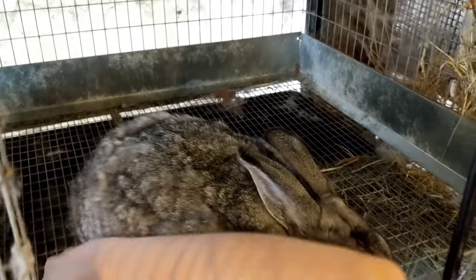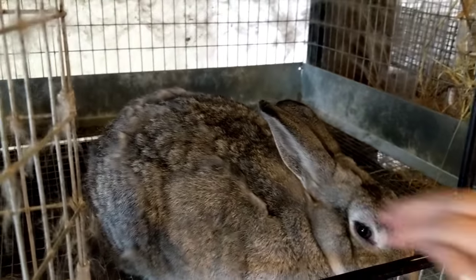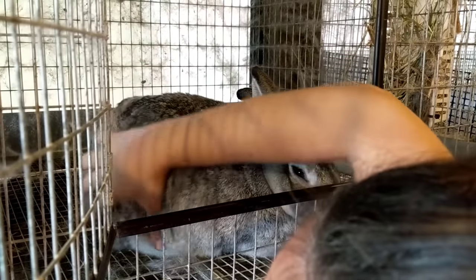Do you usually just use your hand or do you use a brush? I've done both, but I do prefer just using my hands — they kind of prefer just me touching them. They just like you touching them. Yeah.